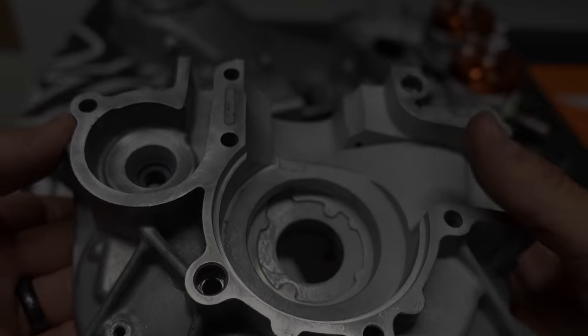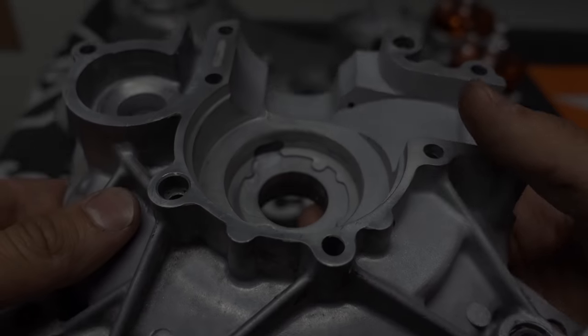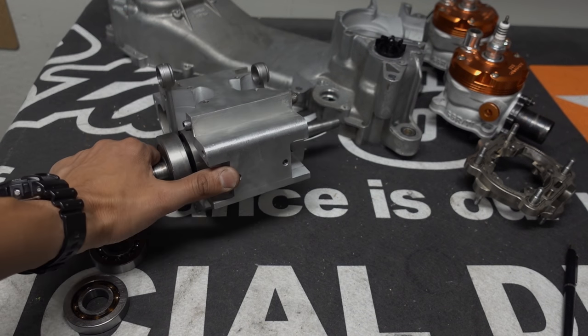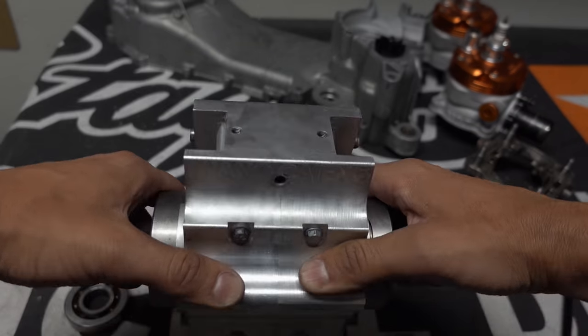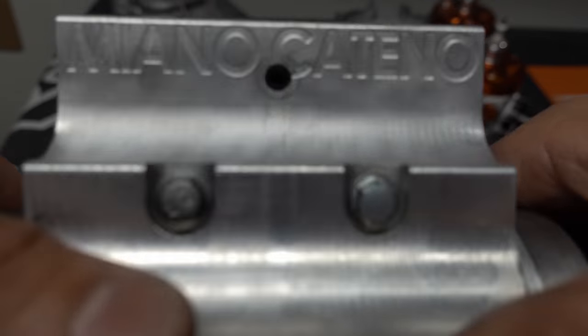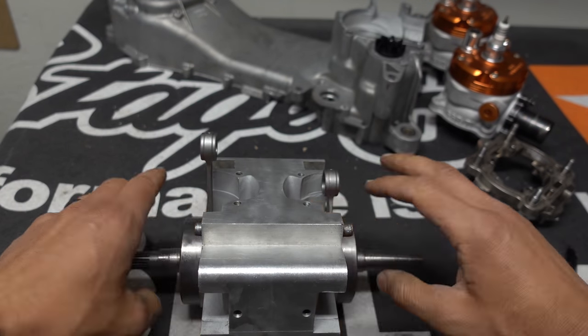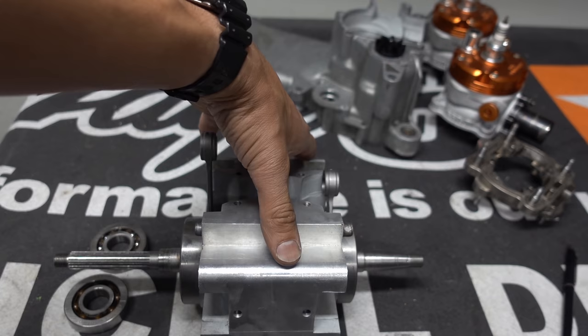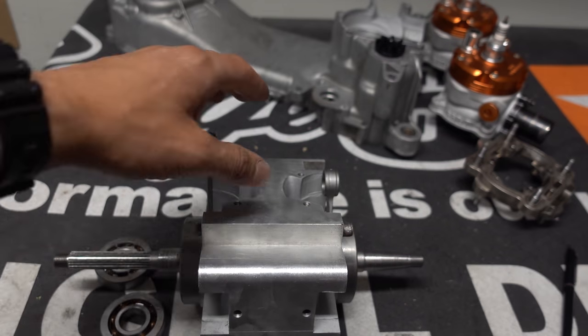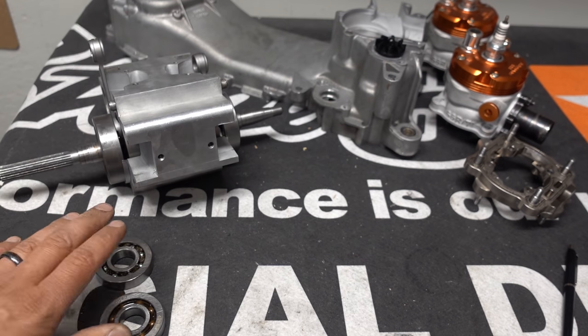Hey, what's up guys — this is going to be video 2 of putting the twin together. Just a few changes from yesterday. I'm going to do a once-over cleaning, make sure this is all perfectly clean and fresh. This center section was in the freezer, and the reason I do that is because the bearings are going to slip on the crank a lot easier when they're cold.